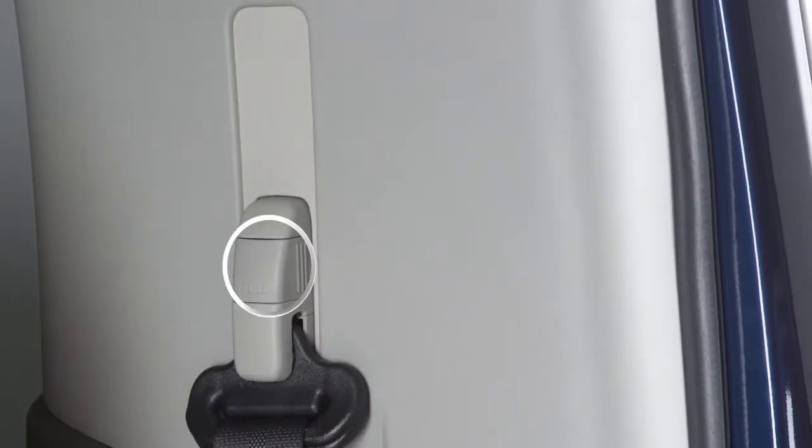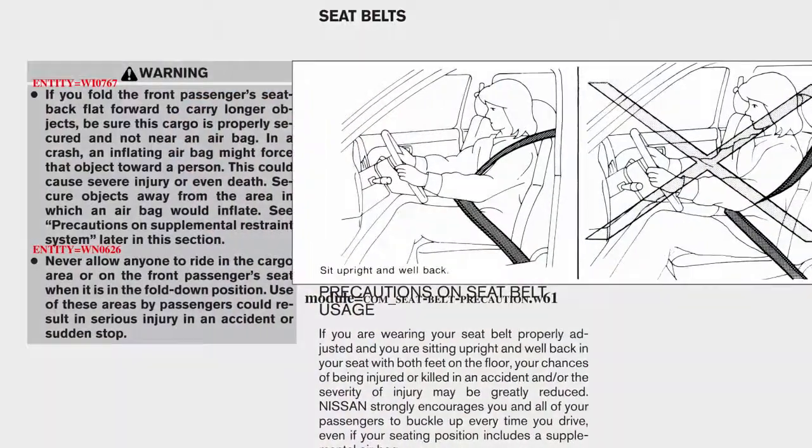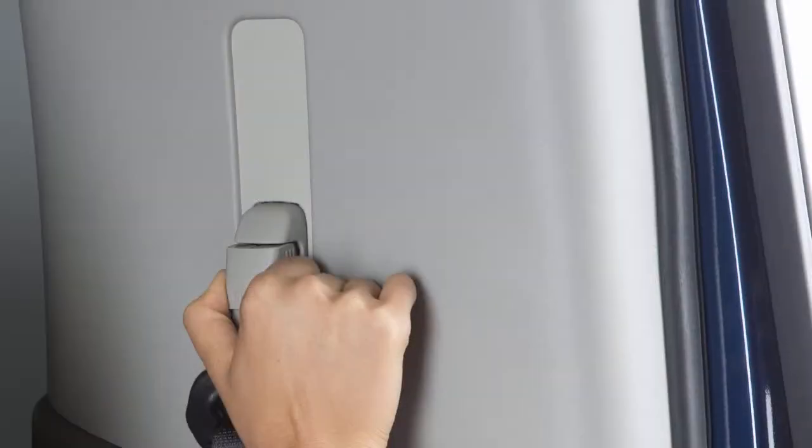Your seat belts can be adjusted to accommodate passengers of different heights for proper fit. Pull out the adjustment lever and move the shoulder belt upper anchor to the desired position, placing the belt so it passes over the center of the shoulder.